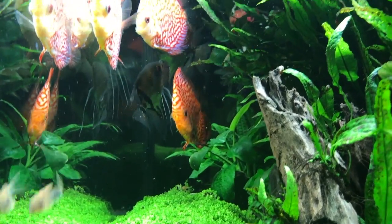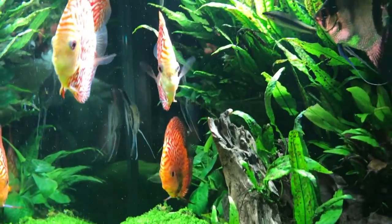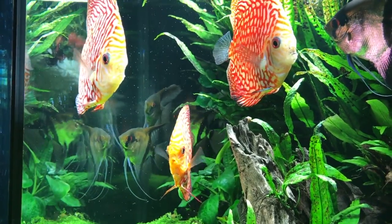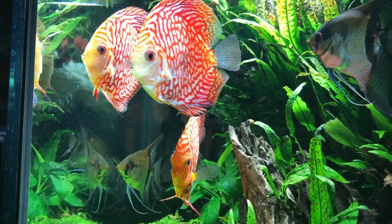Of course you also have the heat problem — these tanks are 84 to 86 degrees, and a lot of plants don't like it quite that warm. So we have to figure out what plants are going to like this very warm temperature and what plants aren't going to like it.